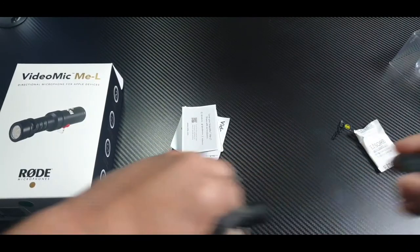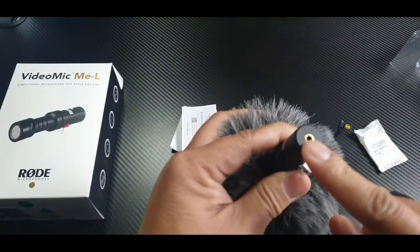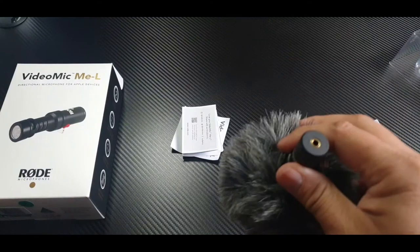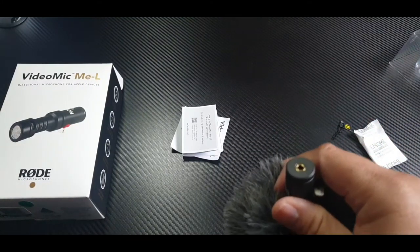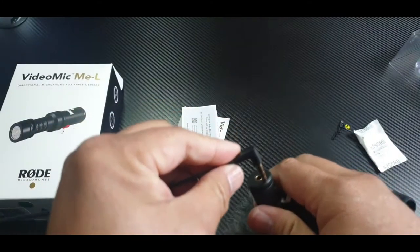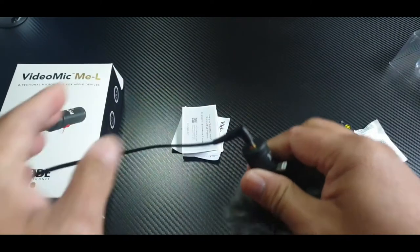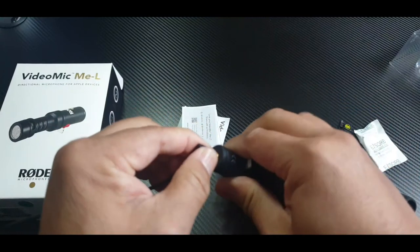And what we have here is a 3.5mm headphone jack. I have a headphone right here — if you want to hear your audio back, you can plug in right here.